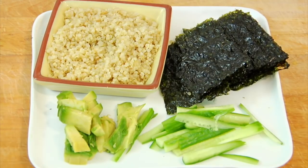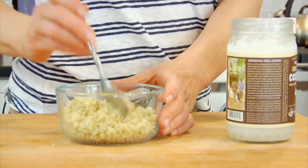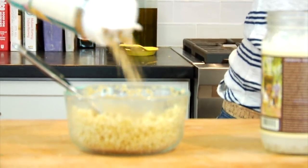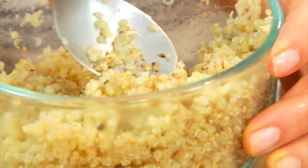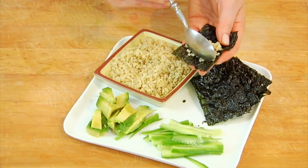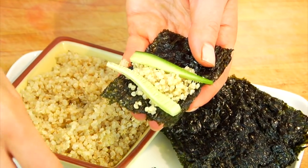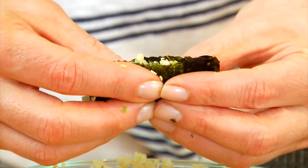My second idea is seaweed wraps with quinoa and veggies. This one is especially kid-friendly because it's like build-your-own bites — you make it, you pop it, you make another one. I take some roasted and salted seaweed, mix the quinoa with a little bit of coconut oil and gomasio — a Japanese seasoning made with sesame seeds, garlic, and salt that is so delicious stirred into rice or quinoa. I also have a little bit of chopped cucumber and avocado. Make a pretty assembly platter, then take a seaweed wrap, pile in a little quinoa, a couple strips of cucumber, a piece of avocado, fold it in half, and pop it. Make as many as you need. Super kid friendly.